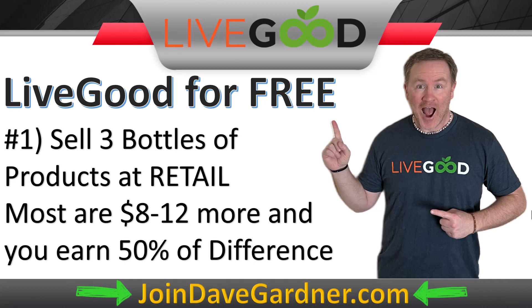The first way you can get your account covered is to sell three bottles of any product at retail to a customer. Most bottles are $8 to $12 more expensive at retail than wholesale, and you earn 50% of that difference. So if the difference is $8, you earn $4. Sell three of those bottles and you've already earned $12 — there goes your monthly $9.95. In some cases you only need to sell two bottles, possibly to just one customer.